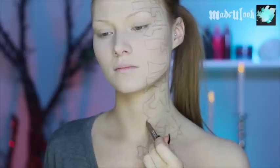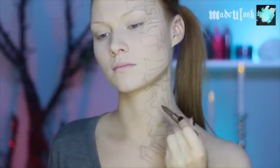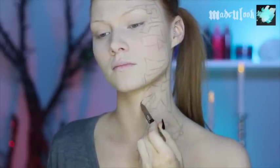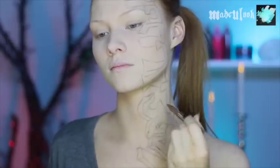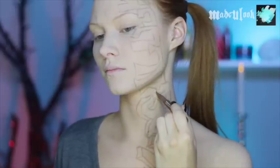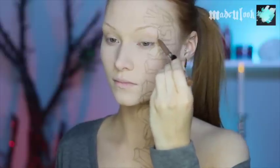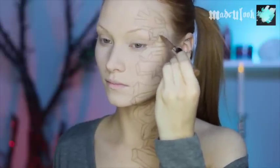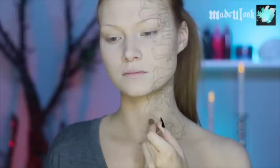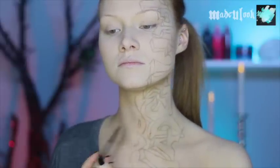And then going back and making it three-dimensional. If you guys made like bubble letters as a kid, this should be easy. Around that, I'm just trying to do like a design of some sort. To me, it ended up turning out being a bunch of S's with holes in it.